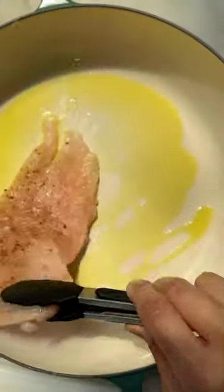Then sear off the chicken in a skillet until it's golden on the outside. Don't worry about cooking it through just yet.